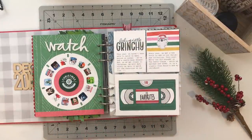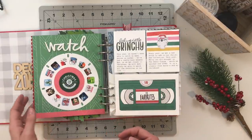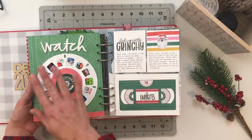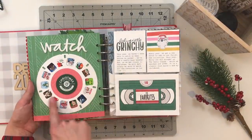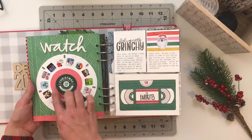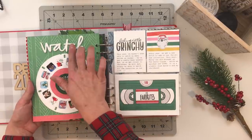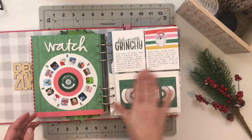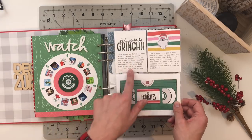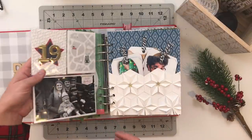Next I'm telling the story of the movies we watched — the first time I used a viewfinder in an album. I have all the Christmas movies we watched layered up in the middle with a pleather piece and a 'watch' acrylic piece at the top. On the other side I've got our favorites stamped onto a VHS cassette shape, with journaling about watching the movies and why that meant so much to me.